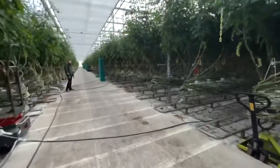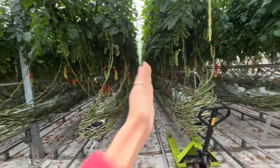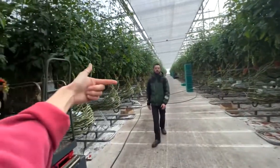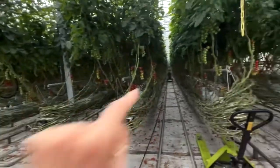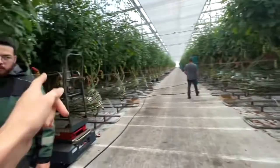We have two spray robots and we set them off at different times, so as one's spraying coming back, the other's going down — so it doesn't drop the pressure. One will be on its way back while the other's going down.